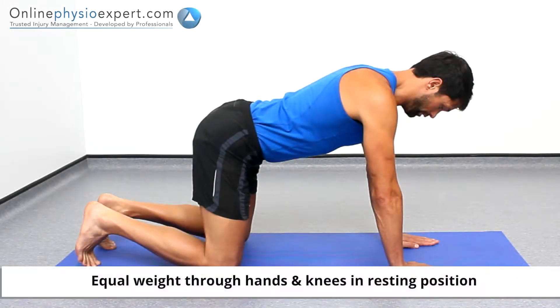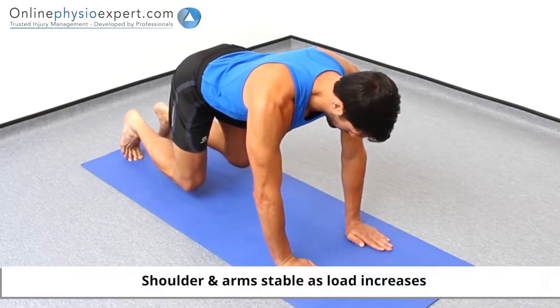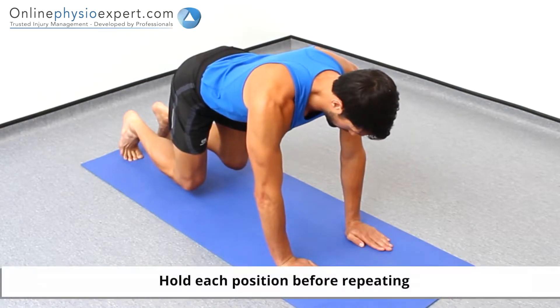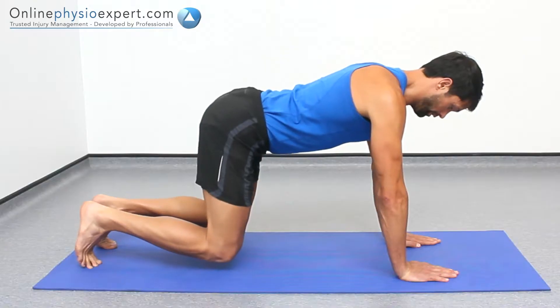Perform this exercise in a stable position on all fours. Push down through your arms to stabilise your shoulders and lift your knees from the floor. Hold this position before repeating in a slow and controlled manner to perform this strengthening exercise.